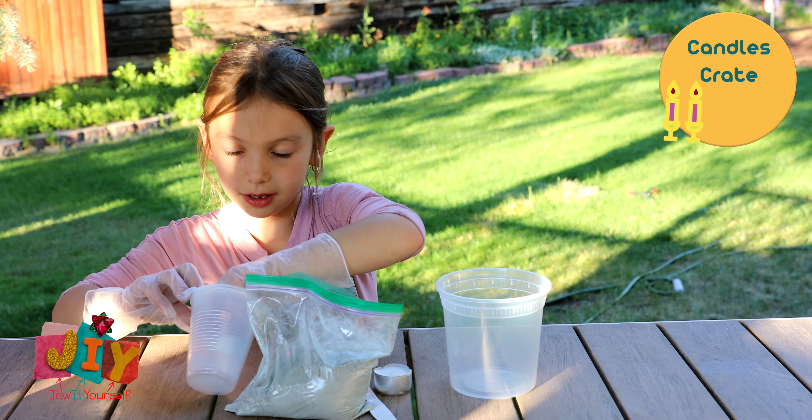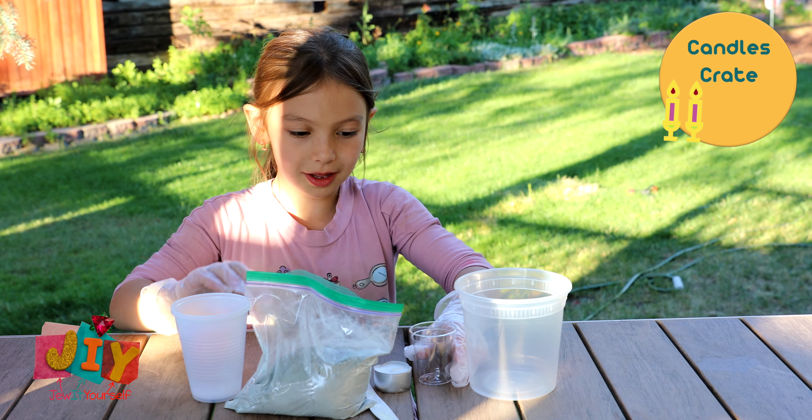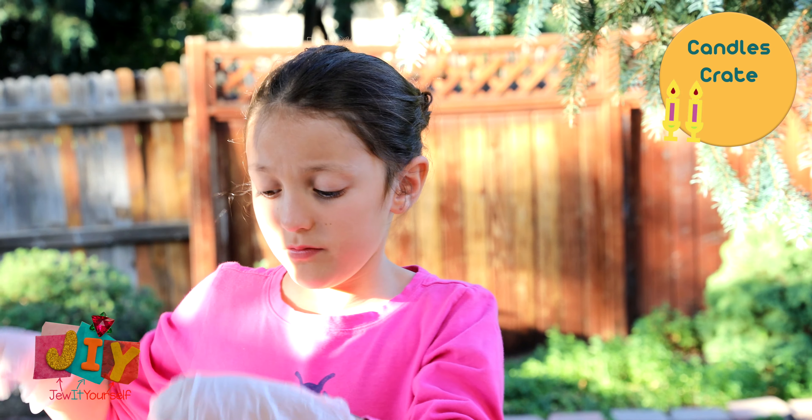If you don't have the Shabbox and you're doing this on your own, the ratios are five parts cement to two parts water. The first thing we're gonna do is find the small cup.